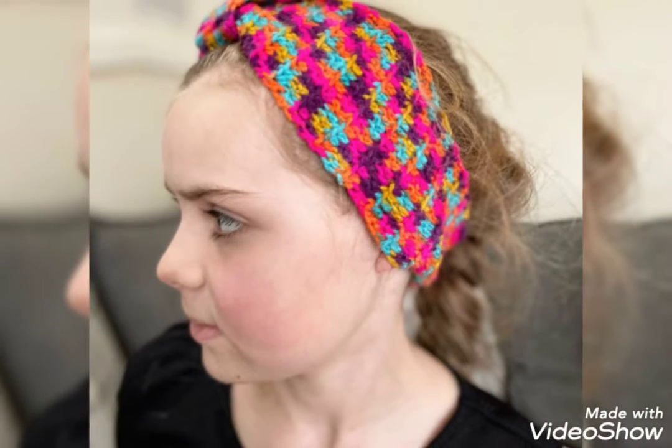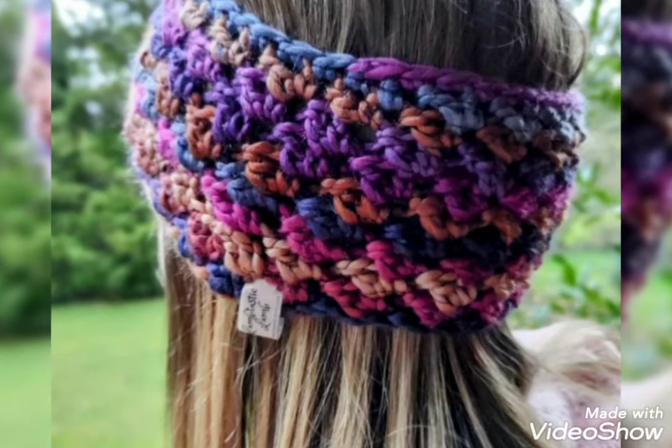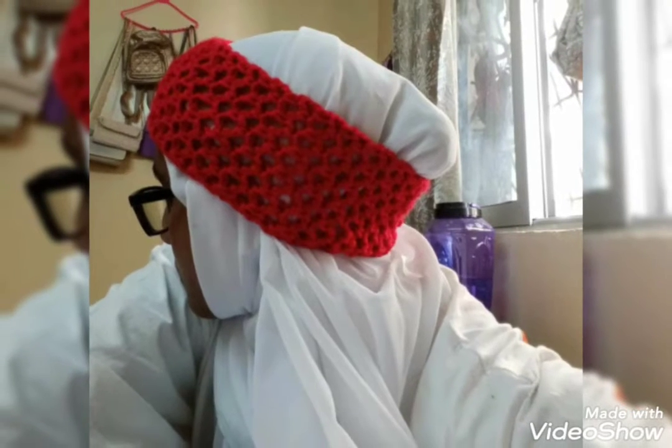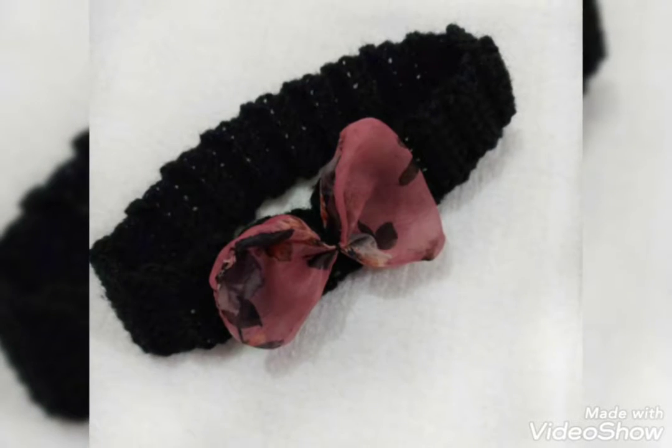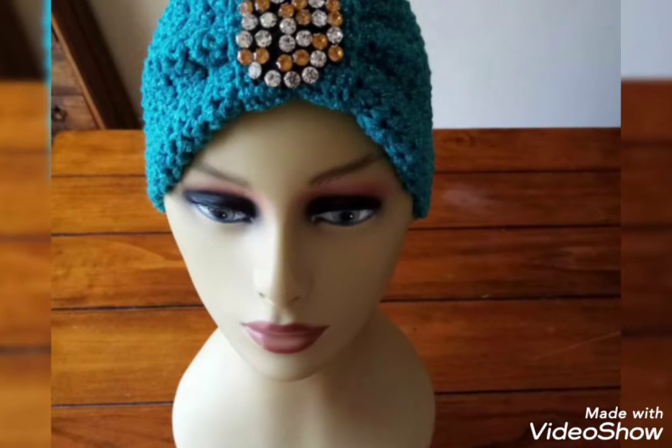You can use different colors and different yarn to make these designs. In this video, you will get many ideas and many designs for crochet headband. All the designs are so stunning and more beautiful, and I hope that you love these ideas and these crochet headband designs.